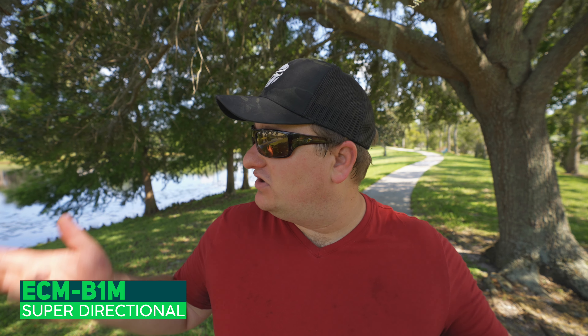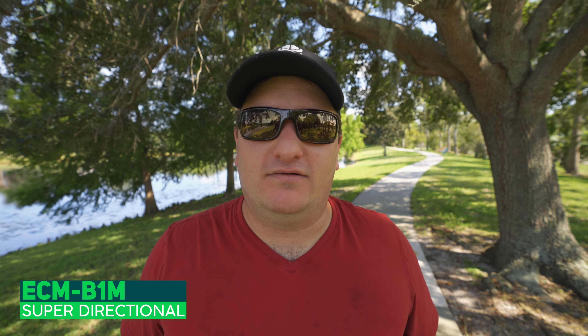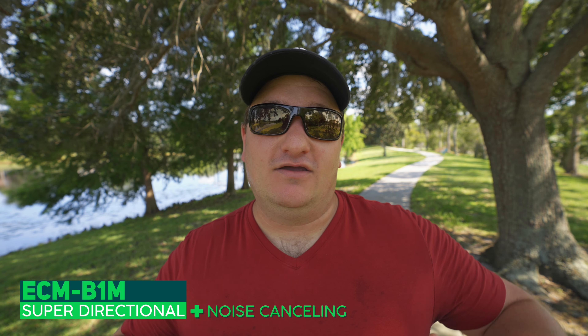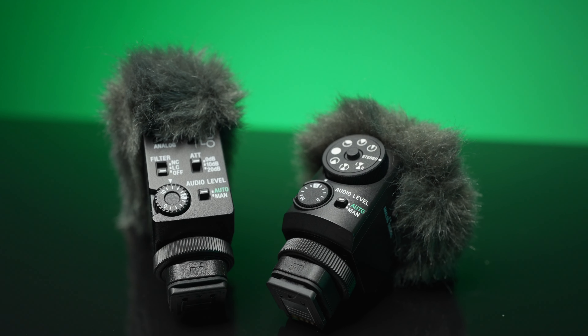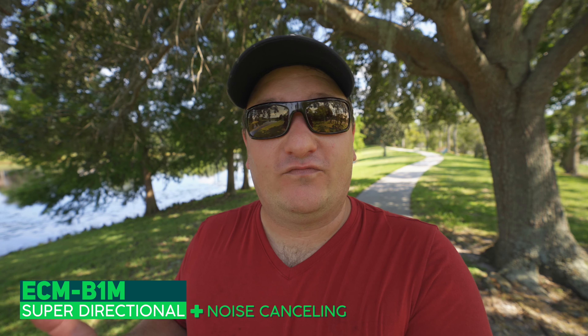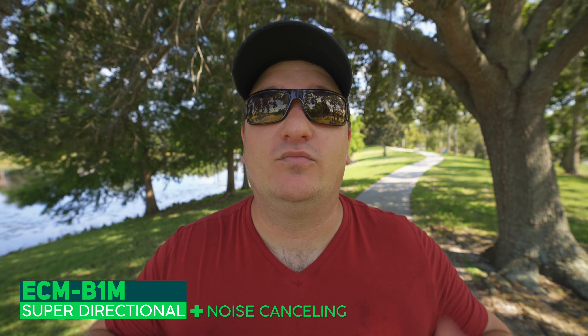Now we are on the ECM-B1M in the ultra shooting mode. There is no noise cancelling on — it's not too loud out here, but you can hear some bugs in the background. It's not very windy, so it's not a great test for the wind muff, but this is what that sounds like. Now I'm going to turn on the noise cancelling mode so you can hear what has been removed. Now the noise cancelling is on — you can hear the dynamics of my voice. Can you hear a big difference? Do you still like the sound or do you prefer it without the noise cancelling? Your ears will be the judge.